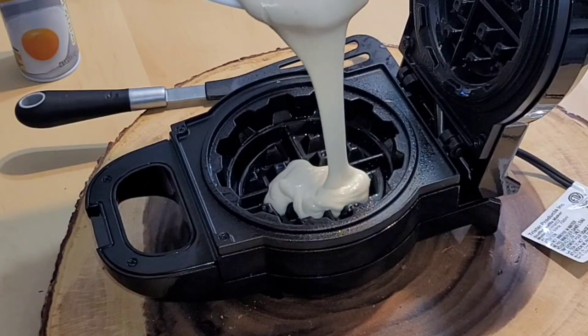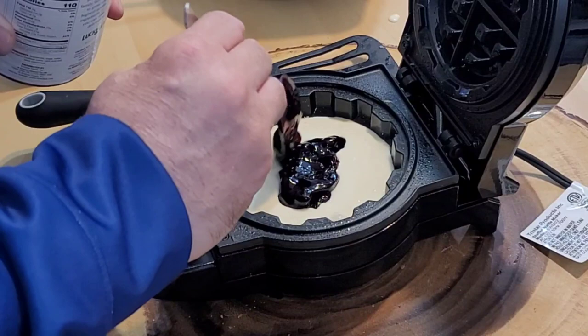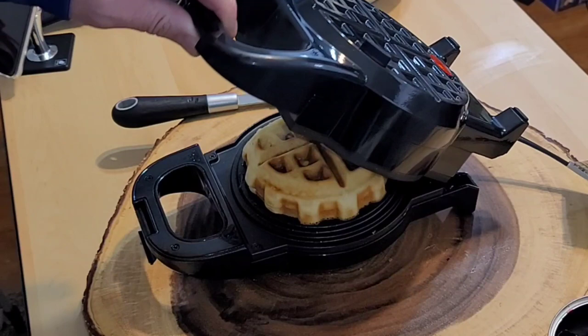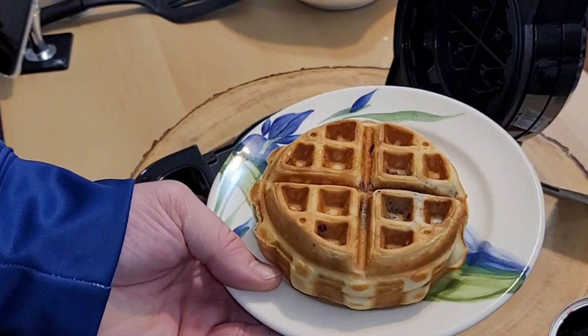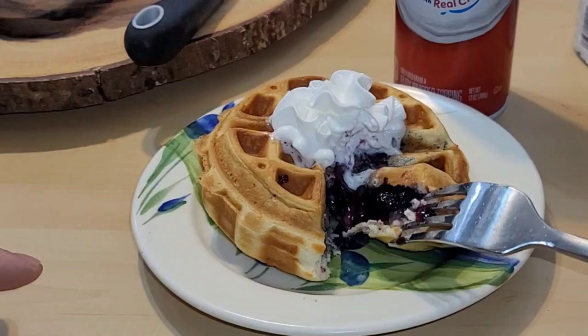I've coated it with Pam spray now. Let's put in the waffle batter, our pie filling, and the final bit of batter. Close it up, latch it tight, flip it over — we'll go about six minutes this time. At the six minute mark, it looks like a much better waffle than before and it's coming out nicely. On both sides it looks great. Adding the Pam was definitely a necessity — it cooked on the inside and I have an ooey gooey blueberry center. Awesome.